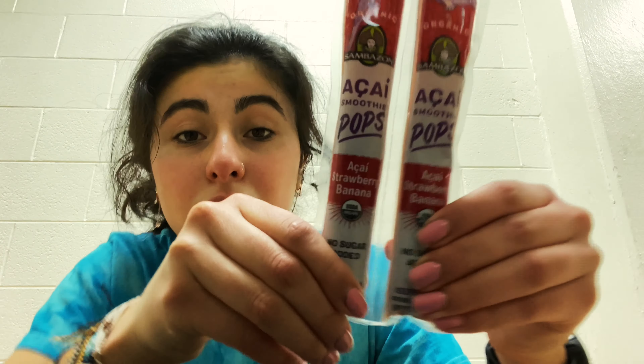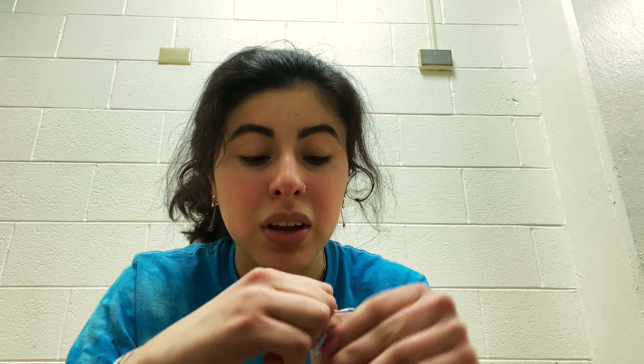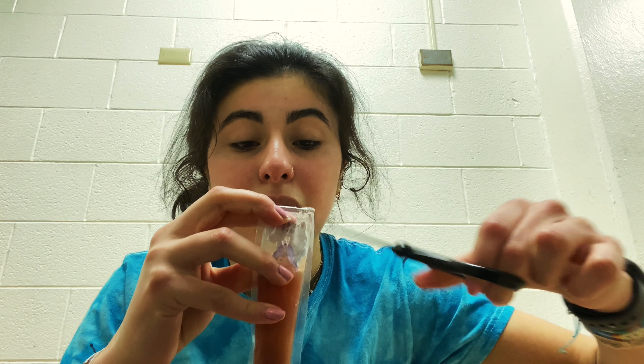— acai smoothie pops in the flavor acai star banana. This is how they look and they're from Whole Foods. I just have two of them because it's like a nice little refreshing smoothie pop. I like to squeeze it and have it before my breakfast because I get really hungry when I wake up, but I don't like to eat before my workout, so I'll have two of these after my workout to last me till later.